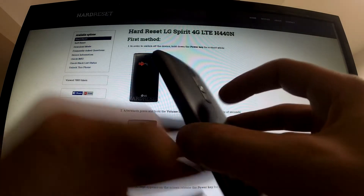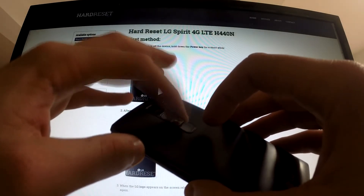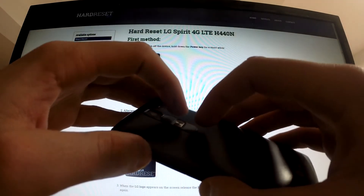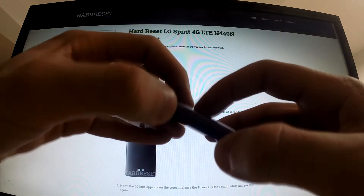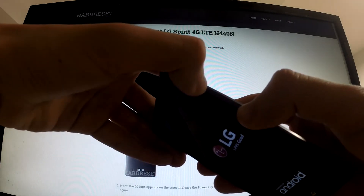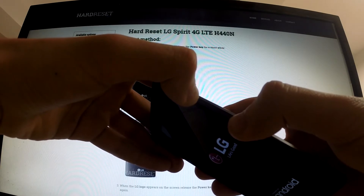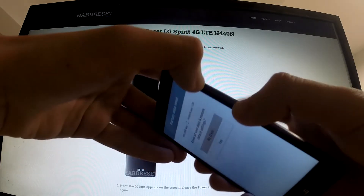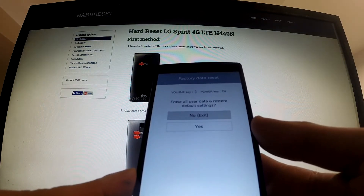Then we should find the volume down button and power button, and hold these two buttons for a few seconds. When the LG logo appears we should release the power button and press it again, and now we should have the factory data menu in front of our phone.